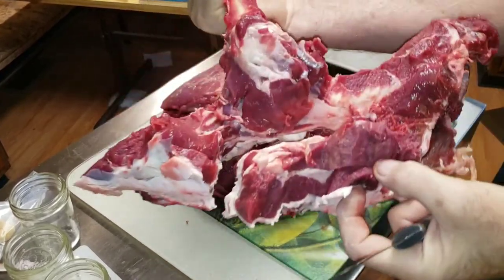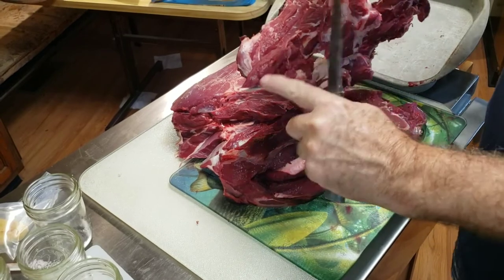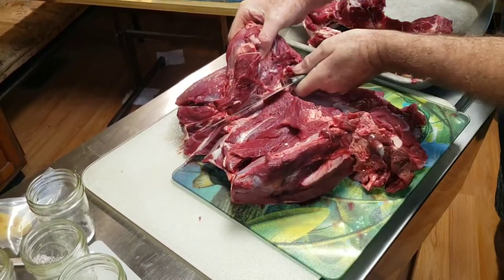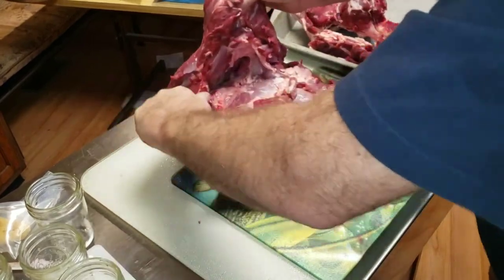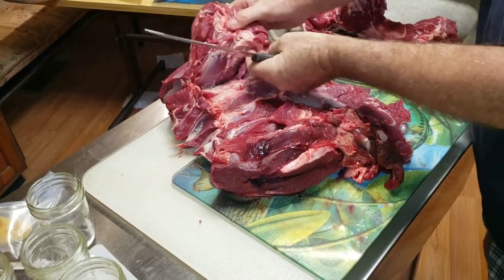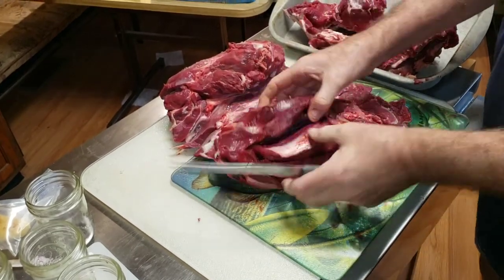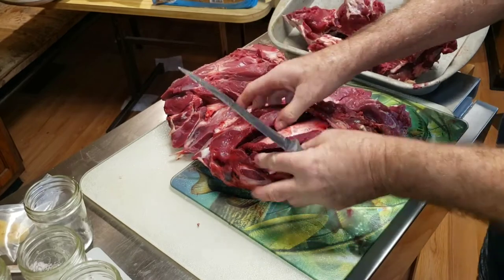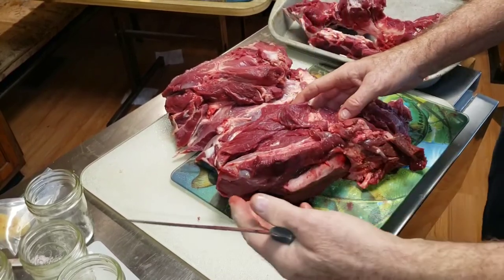The scraps that you get when you cut around the bone — if you don't get it all — you can still use those good in the jars, because you're not going to waste this meat. Just lay it aside in a pan, then break it down further. Cut through here, and then once you get it cut down you take all the meat out and start cubing it into chunks. Once you get that done, it goes into your jars.